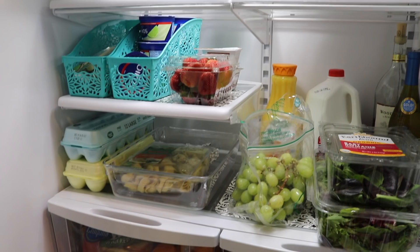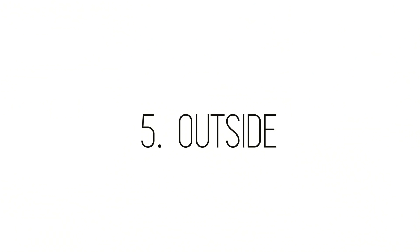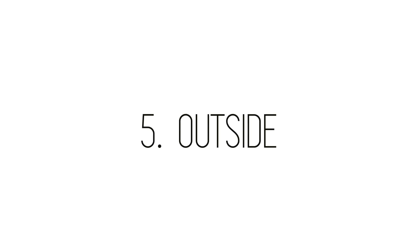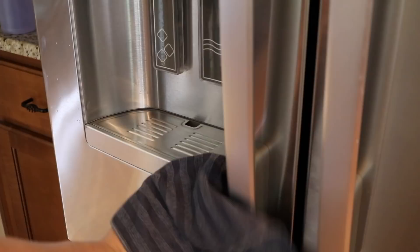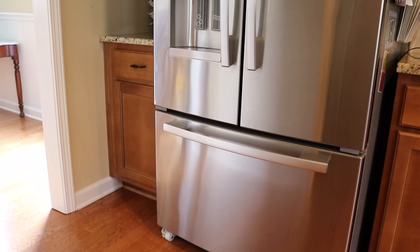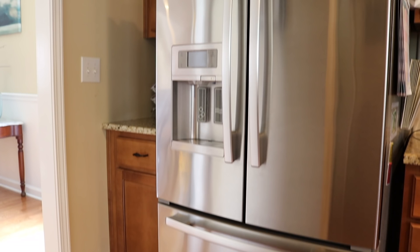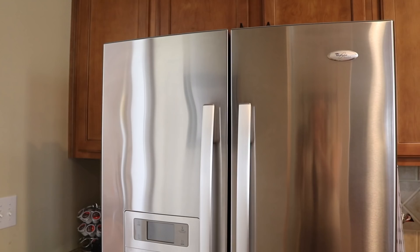Now to clean the outside of the fridge. Using a toothbrush and a little bit of soap and water, I cleaned the beverage dispenser, and vinegar and a paper towel where the water comes out. I also cleaned all of the rubber grooves. I wiped everything down with a cloth that's meant for stainless steel — this is so important if you want to have that showroom shine. I love how gorgeous the outside of the fridge looks. It is so shiny. You can actually see my reflection in it. It's so satisfying to see clean things, and I'm not going to lie — it's so clean.